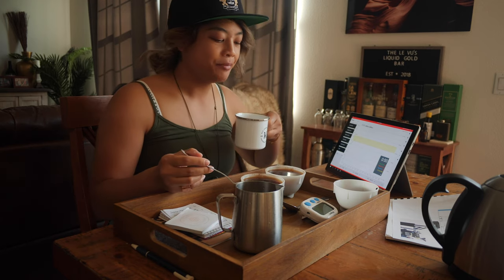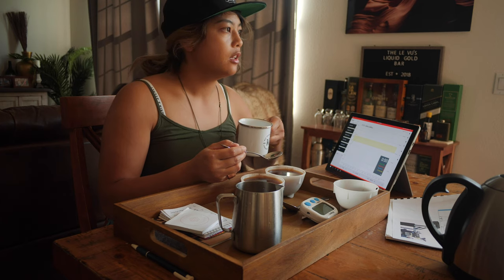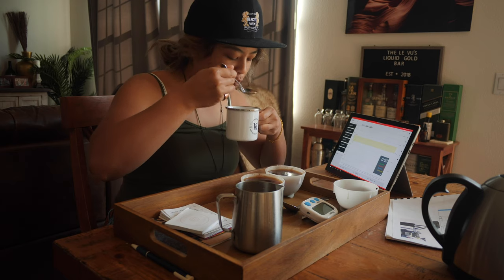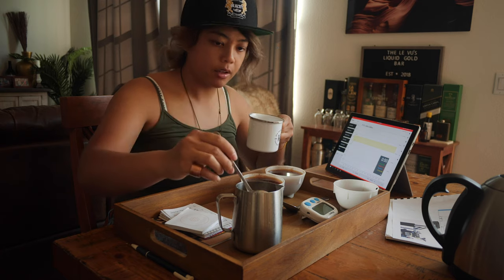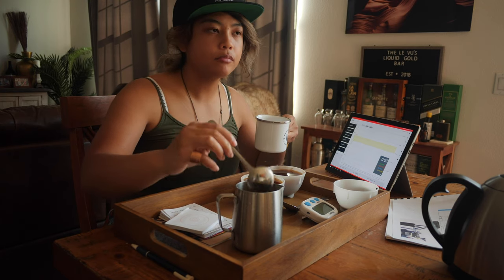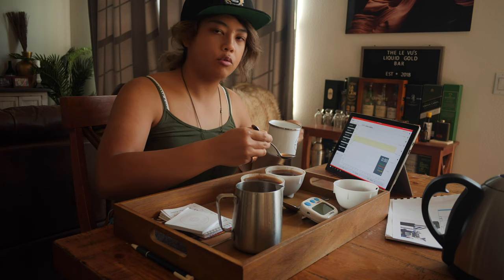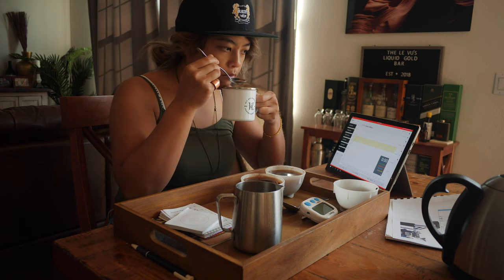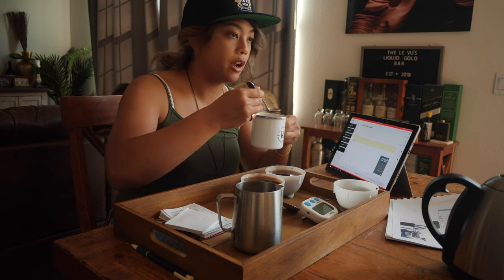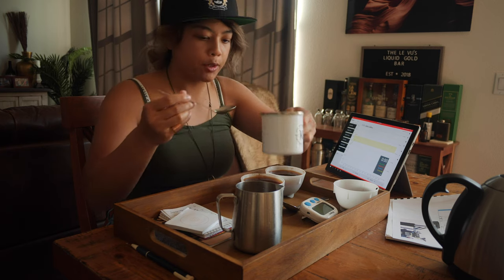Absolutely no smoke. I think I did a good job on this Brazil. I've been struggling with it — it's a natural, pretty low elevation. But I'm getting a lot of fruity, cocoa-y notes. Wow, this is the best it's ever tasted from my own hand. I've cupped this how many times experimentally, trying to get it right. I'm very happy with that. Let's taste the Vietnam.